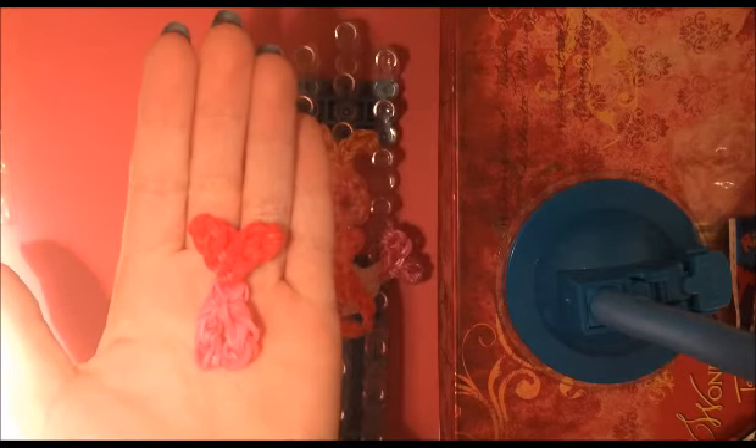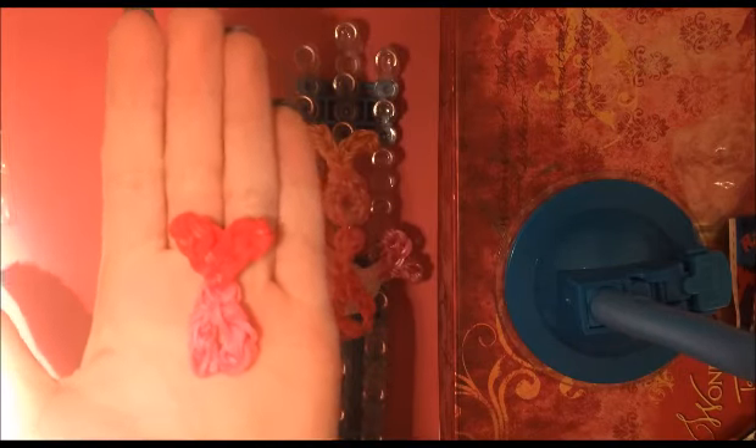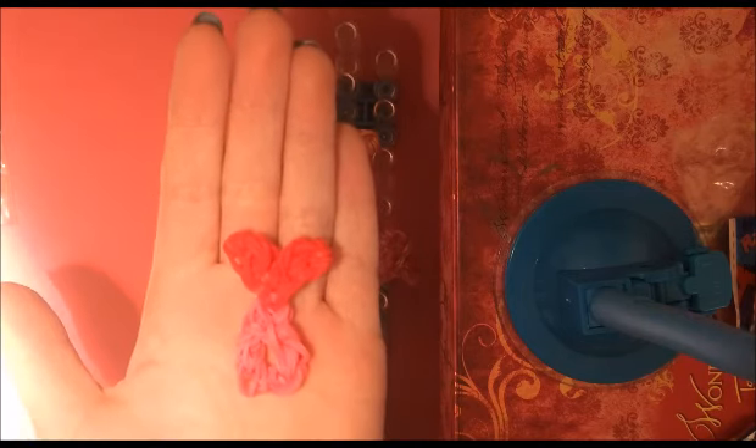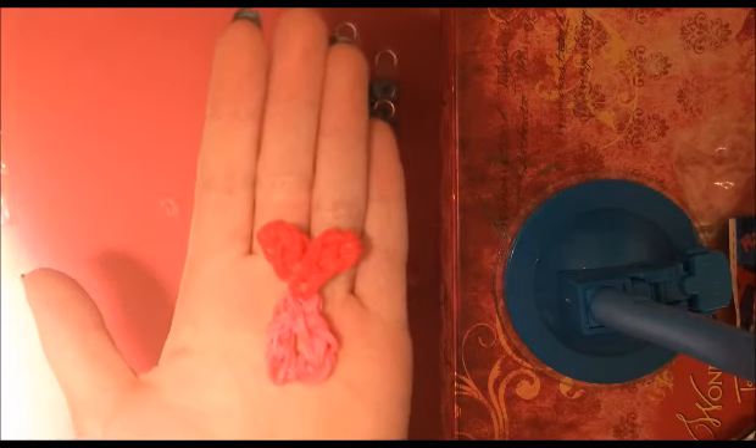Hi guys, this is Booklooms and today I'm going to show you how to make this Valentine heart ring. I think that this would make a very cute little Valentine's gift for somebody.